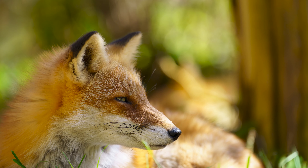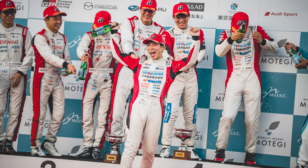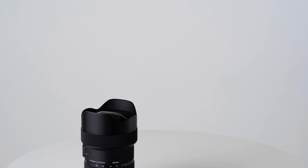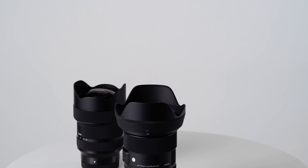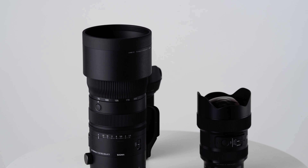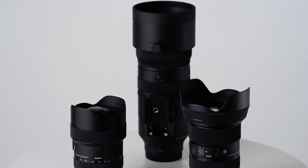With its fast constant aperture, rapid AF, and superb optical quality, this lens is ideal for sports, wedding, portrait, wildlife photography, and many other photographic situations. I truly hope that many photographers and image makers will capture some incredible moments with this powerful, intuitive, and versatile lens.